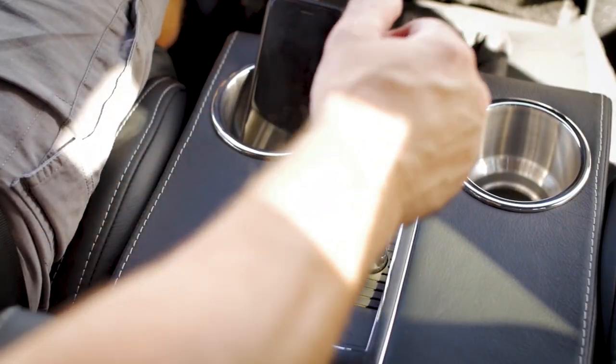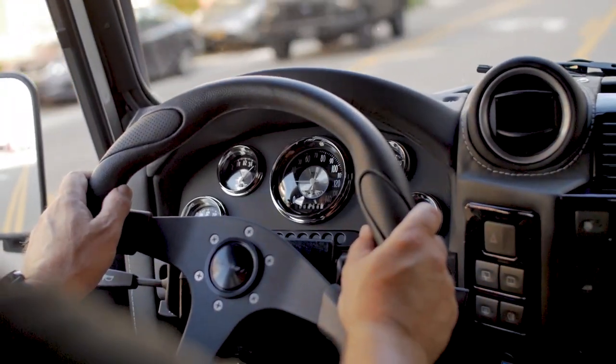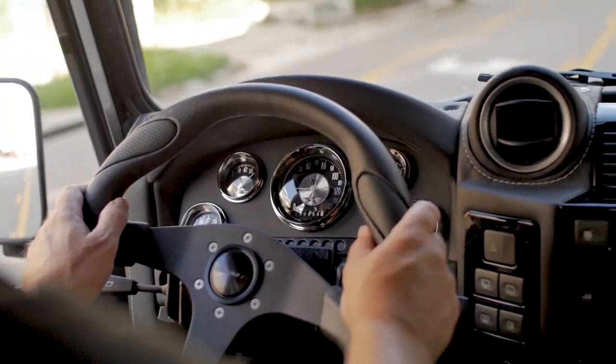Under the hood, Blackcomb is powered by our Chevrolet LS3 setup, upgraded to 565 horsepower. The performance of this truck is absolutely superb.